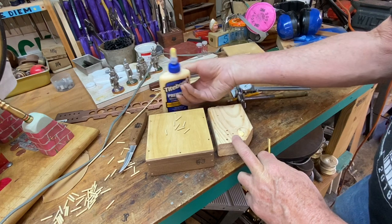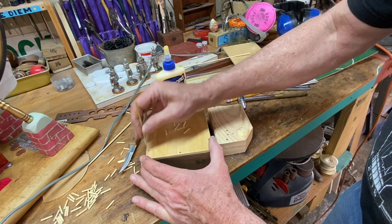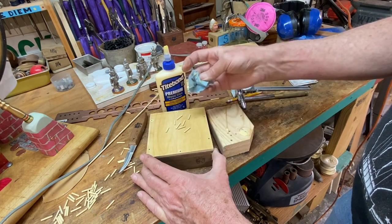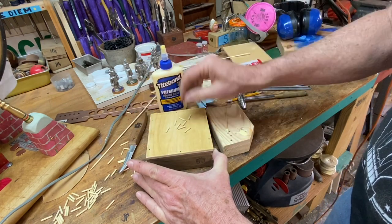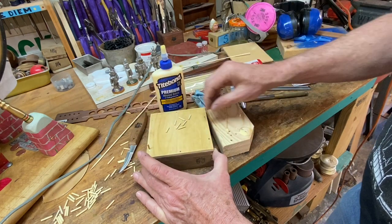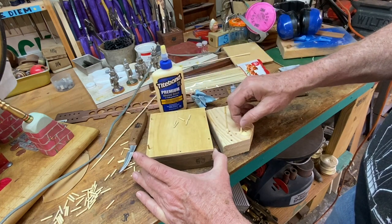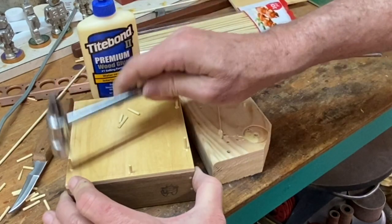The pointy tips of these skewers are perfect for getting a little drop of glue in — you can use them to scratch up and down the inside of the hole and make sure the glue is spread all around in there. Wipe away the excess glue on the outside. I'll put just a little bit on the tip of each dowel too. They have such a close fit that this is really all you need. Start one in each hole and just use a little hammer to tap them home.